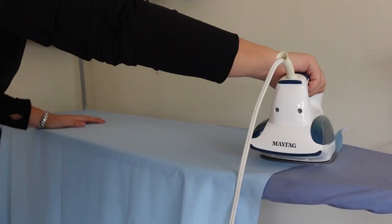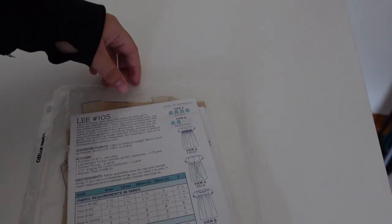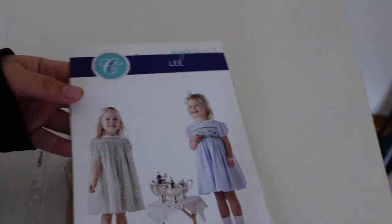Welcome to Handmade Happenings, I'm Marissa and today's video is a sew-along. I'm making my favorite smocked dress which is the Children's Corner Lee pattern with the smocked version.